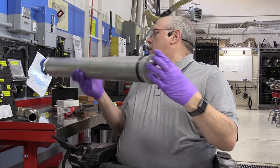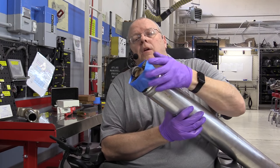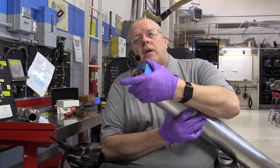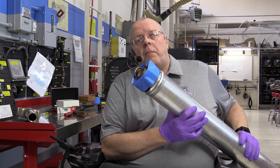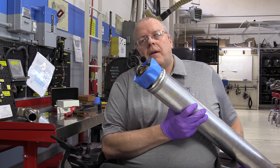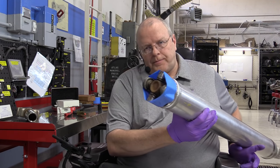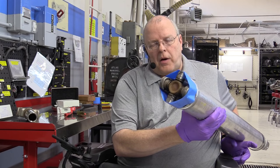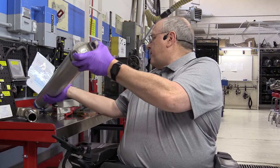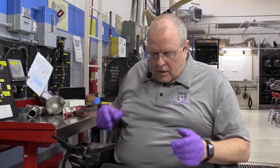We are ready now to install a new U-joint into this General Motors driveshaft. One thing I neglected to mention: when we remove a driveshaft from a vehicle, it's a good idea to put some tape around the U-joint that has open bearings that could fall off on the ground. If you're not replacing U-joints and just removed the driveshaft for other service - axle, transmission, transfer case - put some tape around the U-joint to keep those bearing caps from falling off.